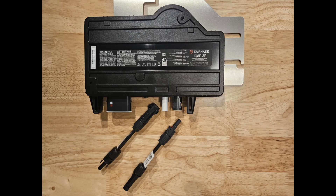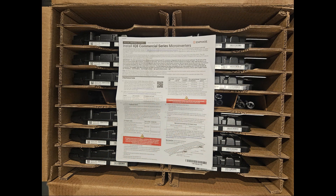If you do not receive the EN4 to MC4 adapters with your microinverters or you need a different type of adapter, please contact your distributor. For proper installation of the IQ8P-3P microinverter, be sure to always follow the installation instructions that come inside of the box.